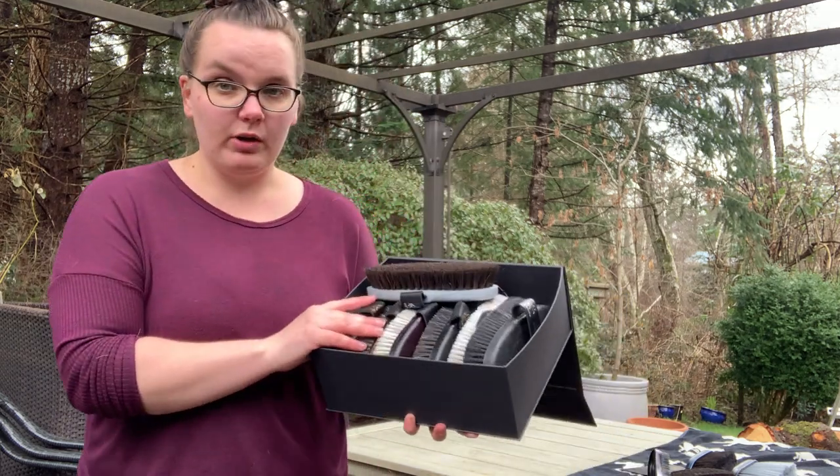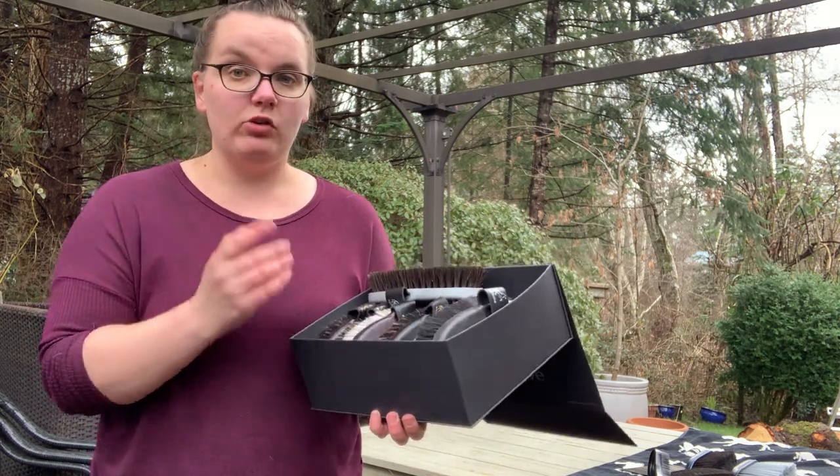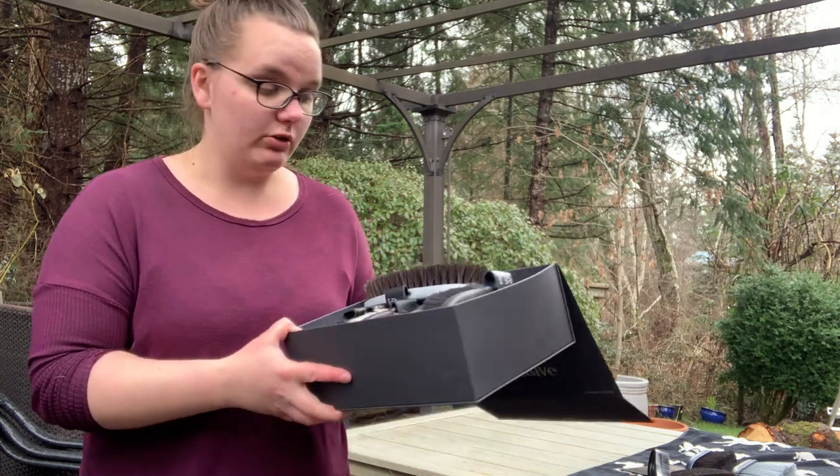I do know that these brushes are quite a bit more expensive and not in everybody's budget, but that's okay because I do have other options I want to show you guys as well.